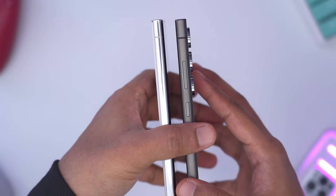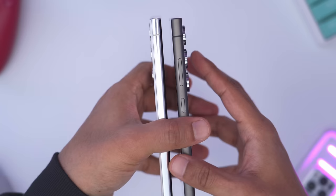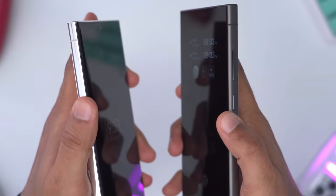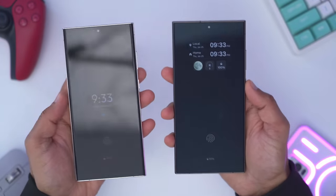The biggest design change is that it's not as curved when taking a look at the side, and this is also a titanium frame versus aluminum on the S23 Ultra. If we take a look at the front glass and angle it, you can see it curves or wraps around on the S23 Ultra, but on the S24 Ultra it's pretty much all flat, and this is a look I highly prefer over a curved display.